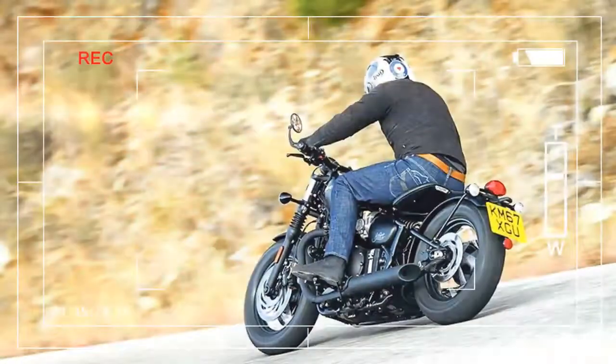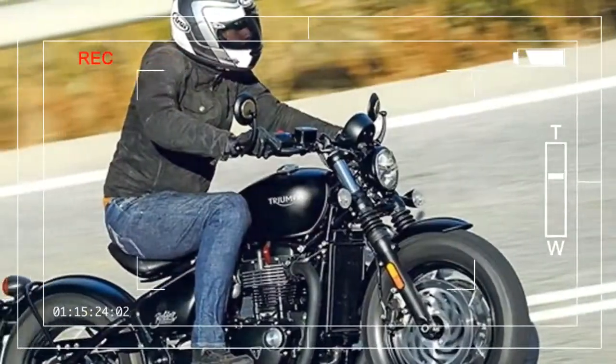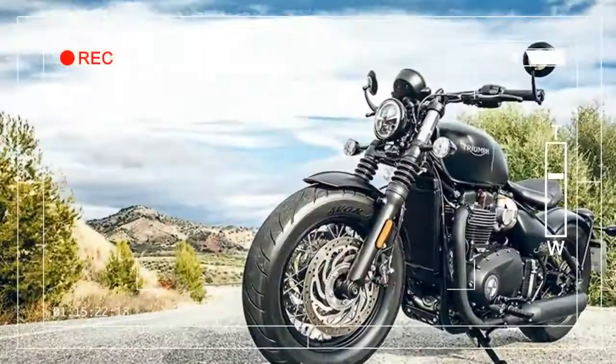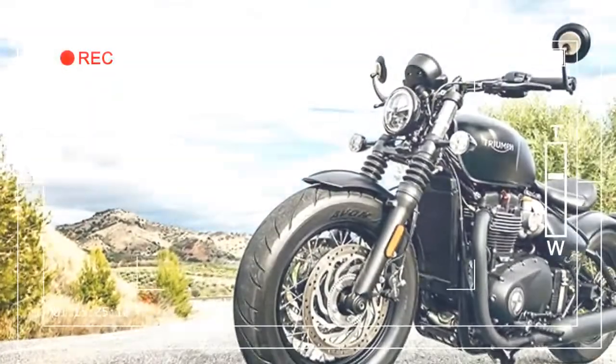During this era, riders ripped any excess weight off bikes to create stripped-back machines. The term 'bobber' is derived from 'bob-tailed,' alluding to their cut-down rear mudguards.